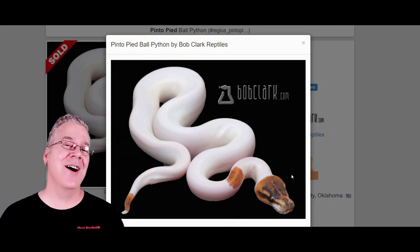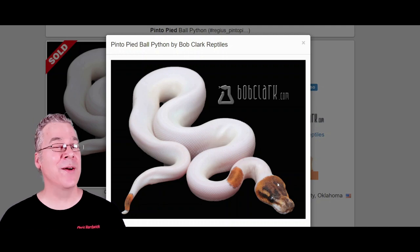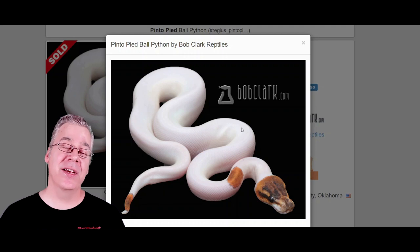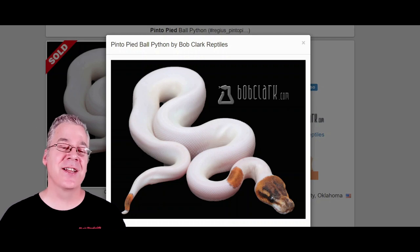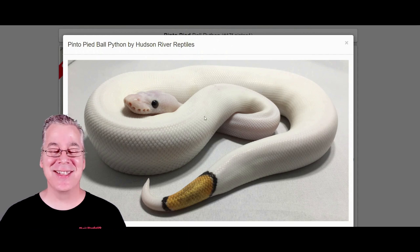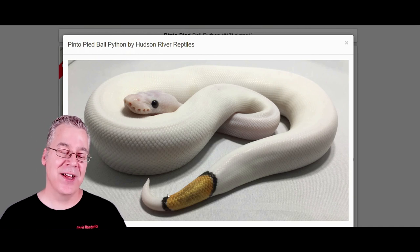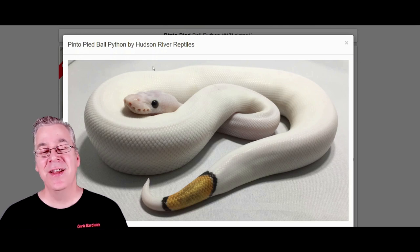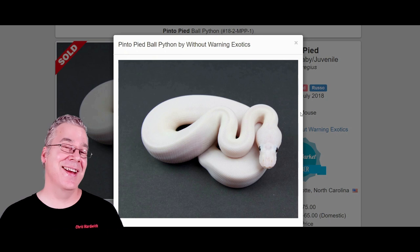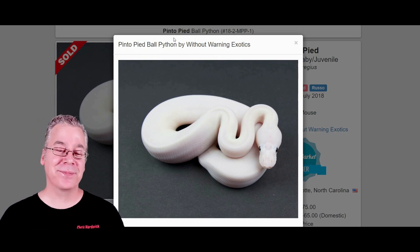Some of them just have color just on the head kind of like a Spider Pied. With a Spider Pied, if you make Spider into a Pied, you almost always get color just on the head of the snake — except for the White Wedding, which is the Spider Pied that is completely white with no color at all. With the Pinto Pied it can really vary. Take a look at this one — this is kind of what you'd never see in a Spider Pied: an all-white snake with just a little bit of color right on the tail. You can tell that the black outline around the color kind of gives it away. In some cases you actually don't have the black outline depending on what genes you're mixing in. Here's another Pinto Pied that is completely white — it can be really variable when working with the Pinto Pied.